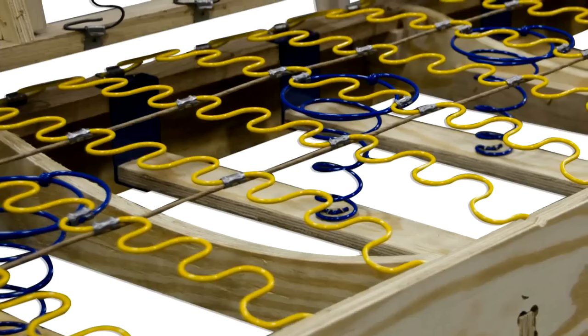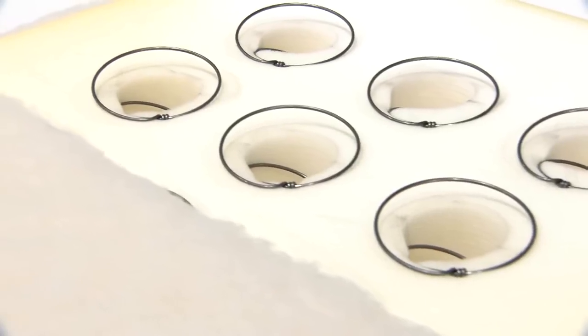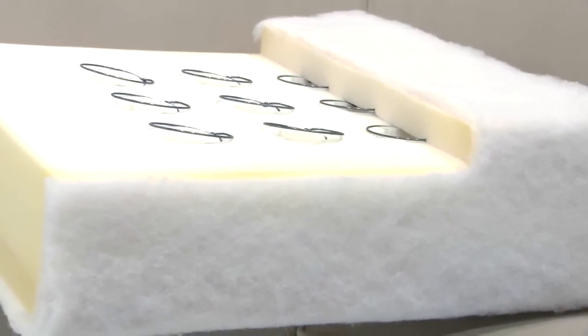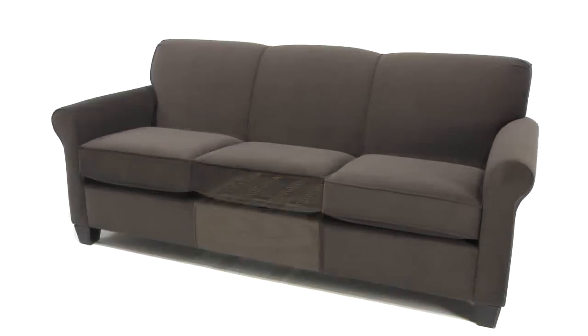In addition to reinforcing our seating foundation with coils, England offers coil-enhanced foam seat cushions. When these two seating options are combined, our coil-on-coil construction makes for a durable seating surface that provides an unparalleled level of support.